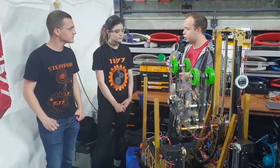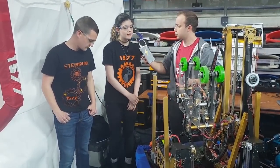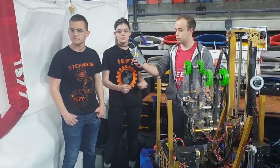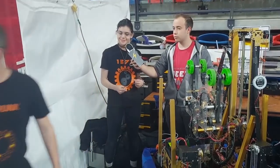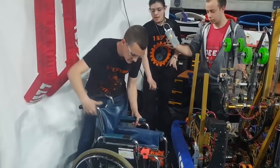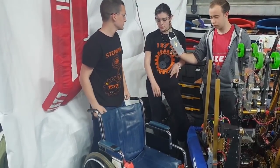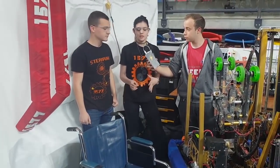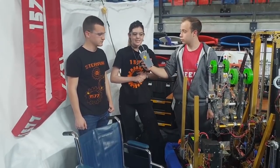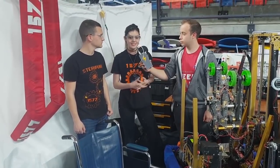I understand your team also does a project with some sort of low-cost motorized wheelchair. In the last few years we designed and made a kit that can make any standard wheelchair into an electric wheelchair. The kit uses a lot of 3D printed parts and components from the kit of parts you get every year, like the window motor or the four-inch wheels. You also use the battery from the game. It's really low cost — about 85% less than a standard wheelchair. Every team can do it themselves. We have our assembly guide on our site, you can find it at steampunk1577.org.